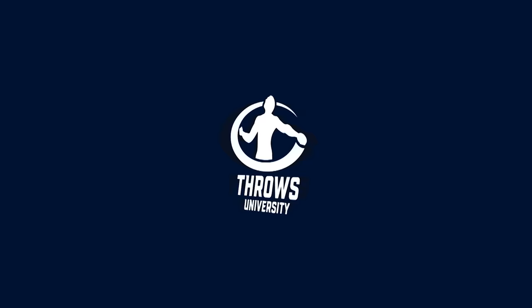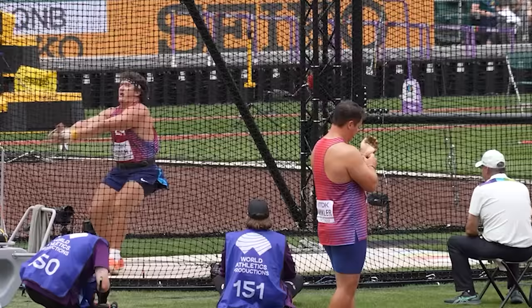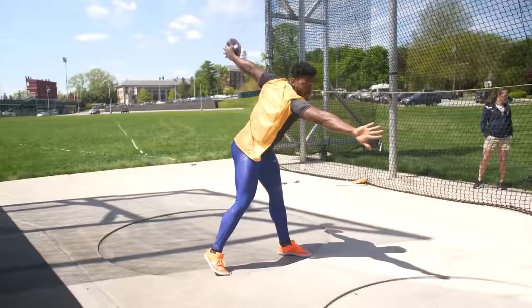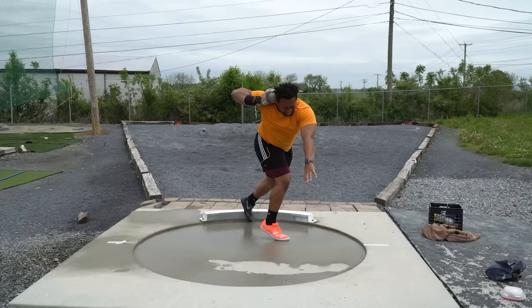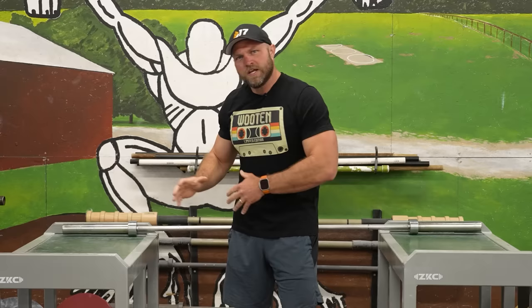So you're a high school thrower or a collegiate thrower. You go into that shot competition or the discus competition, or maybe you're even throwing hammer or javelin, and you start to warm up for the competition. You take that first throw — it doesn't feel great, but it doesn't feel bad, but it doesn't go as far as you want. You take that next standing throw and start to throw a little bit harder. You're blasting out of the front of the circle, and it's still not going as far as you want.